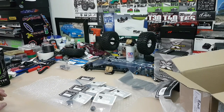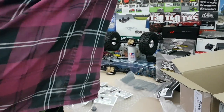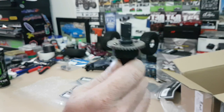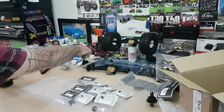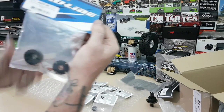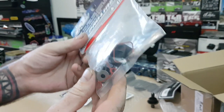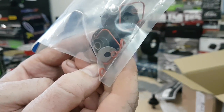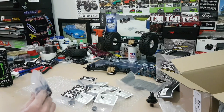Next on the agenda: what happened to the Pro MT 4x4? I had a rear bearing seize in the diff housing, absolutely munting it. RC Mart came to the rescue after about three weeks and I now have the diff housing — it came with heaps of seals, including some tiny ones I haven't figured out yet.